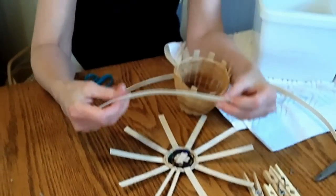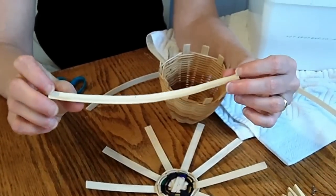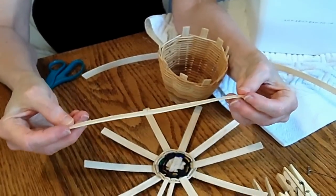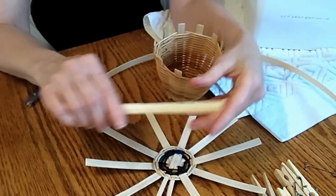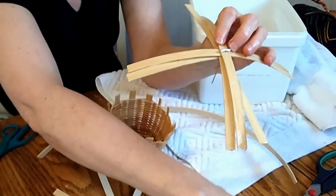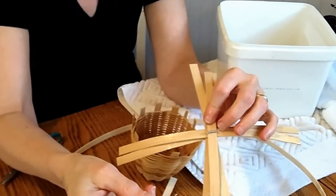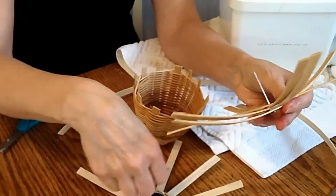Your first step is to cut five spokes of the flat reed — these are nine inches. You want to mark the center. Then you're going to take one of these T-pins and poke it through the center of each of those reeds.